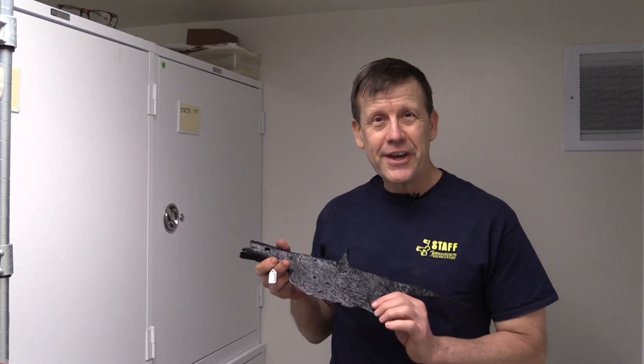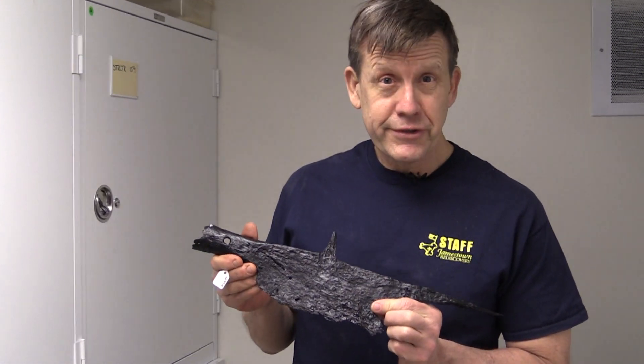As you can see, the process of conservation from start to finish is rather lengthy, but as you can tell, the end surely justifies the means.